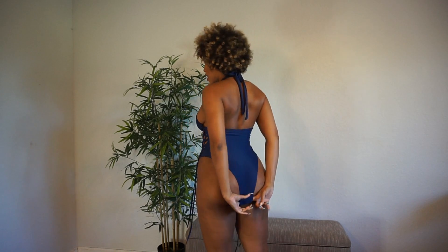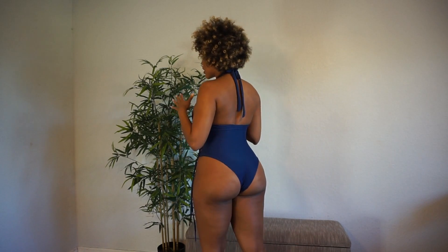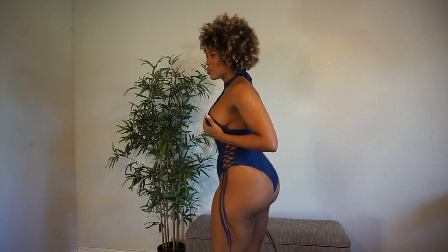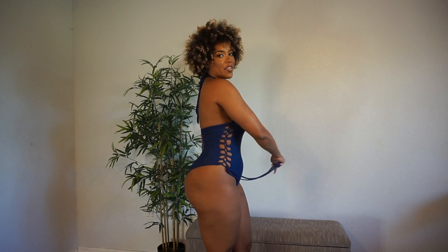This is a Brazilian cut, so it's that perfect mix — not a thong, not like granny panty, just right in the middle. This was actually my first design in a one-piece that I ever did, and to this day it's still one of my favorites.